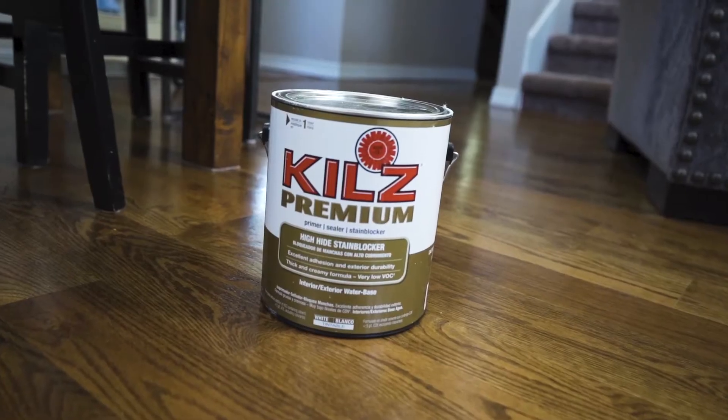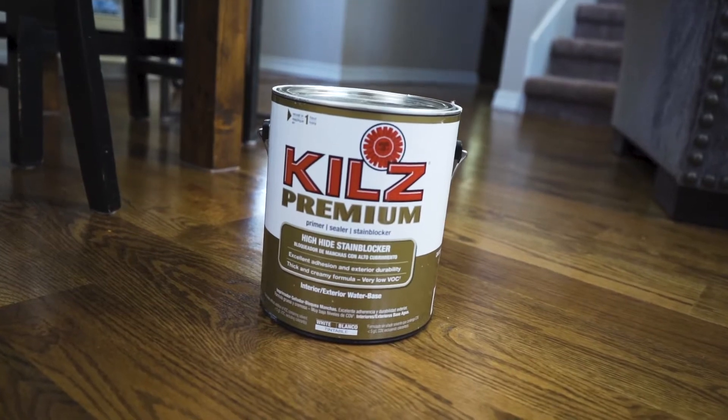I've chosen Kills Premium High Stain Blocker Primer. This is water-based — ideally I would have gone for an oil-based primer, but there are some cons to that. Oil-based smells worse, it takes longer to dry, and the cleanup is such a mess. This is going to be easy cleanup and a much faster process.